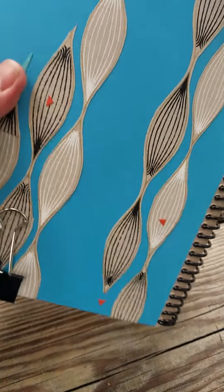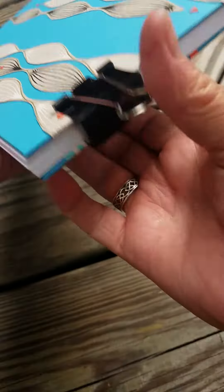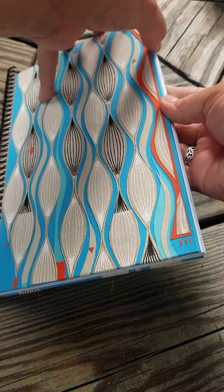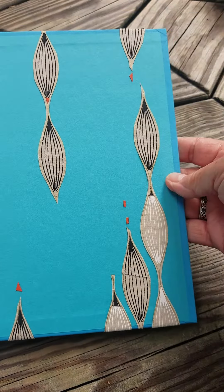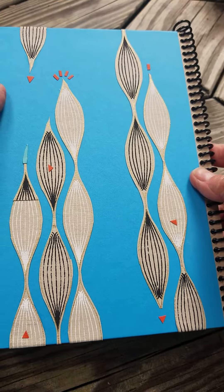I'm going to take the bulldog clips off so that you can see both the inside and the outside of the cover. Here is the front and this is the inside of the front page. This is the inside of the back cover, and the outside of the back cover.